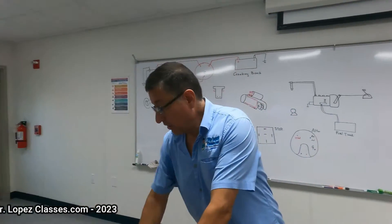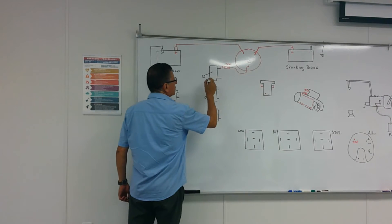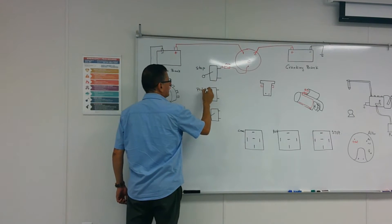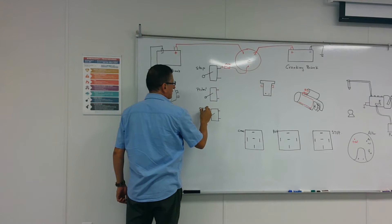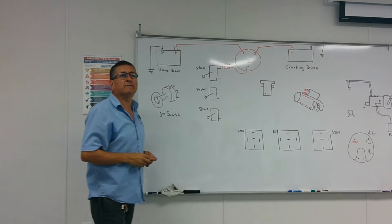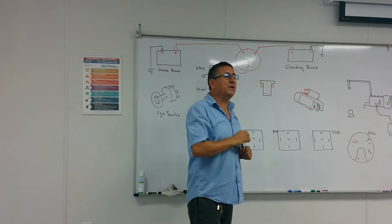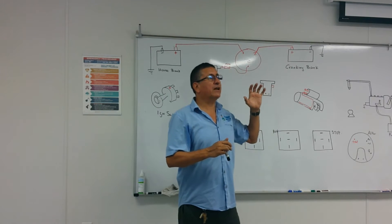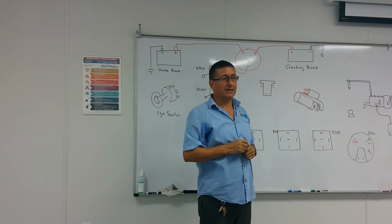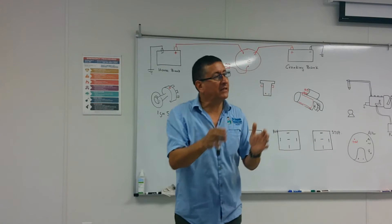We can connect that ignition switch in parallel with those momentary buttons — one for stop, one for preheat, one for start. Important: if you have a remote panel or remote ignition switch on the flybridge, that switch receives power from a different group of batteries than the cranking battery on the engine.